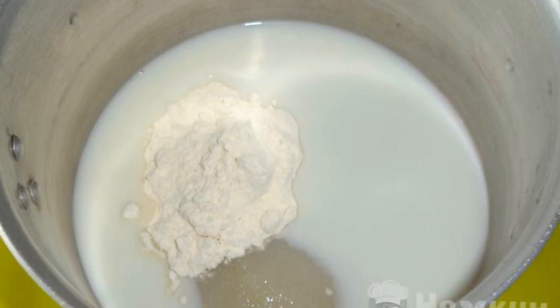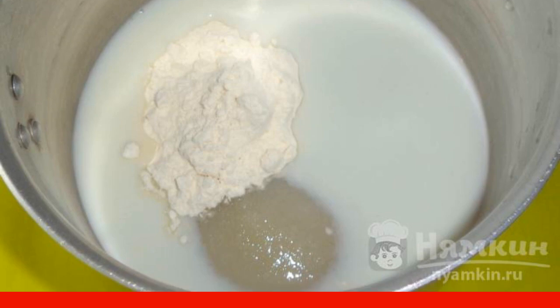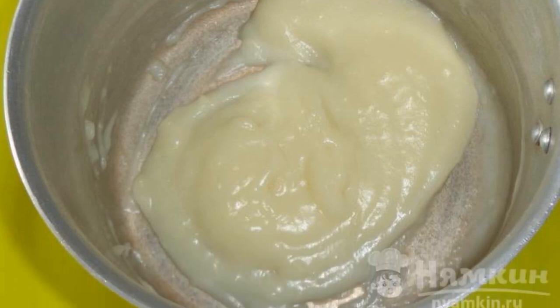First, we make the custard mass. Mix flour and sugar, 1 tablespoon. Pour cold milk. Stir until smooth. Cook over low heat until thick. Cool the custard mass.